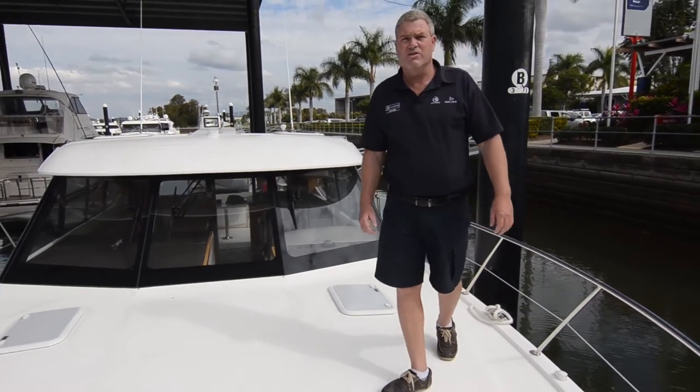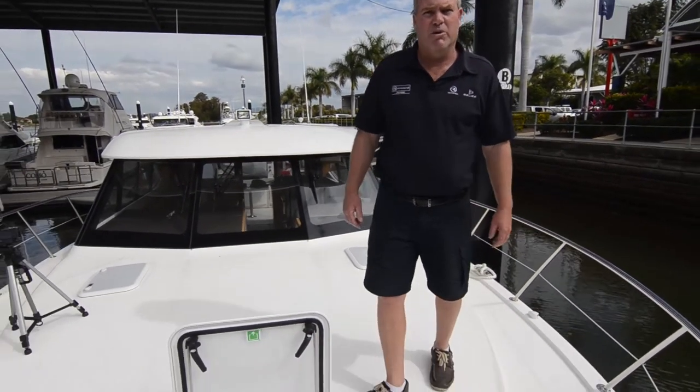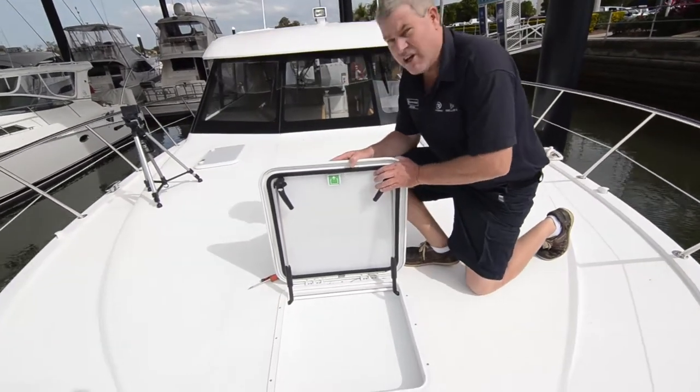Welcome aboard. Today we're going to talk about deck hatches and some of the reasons they can possibly leak. We've got one here that's got a few problems, so let's have a look.